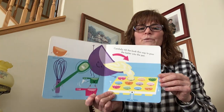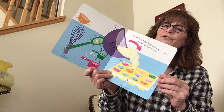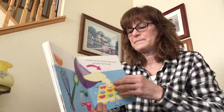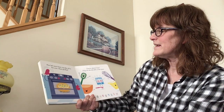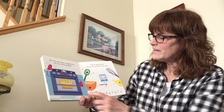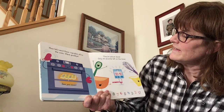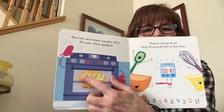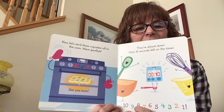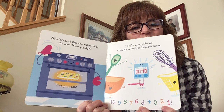Carefully tilt this way to pour the batter into the pan. See this arrow — you're going to tilt that way. Ready? We've got to pour slow, slow, slowly. Awesome. Now let's send these cupcakes off to the oven — wave goodbye! Bye bye, cupcakes, see you soon. They're almost done — only ten seconds left on the timer. Let's count backwards: ten, nine, eight, seven, six, five, four, three, two, one!